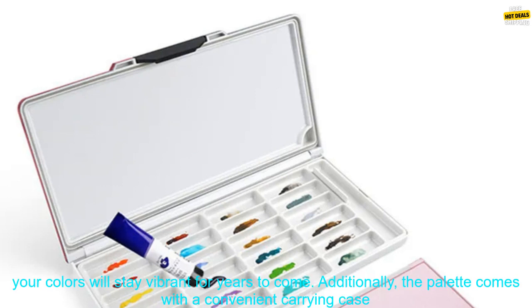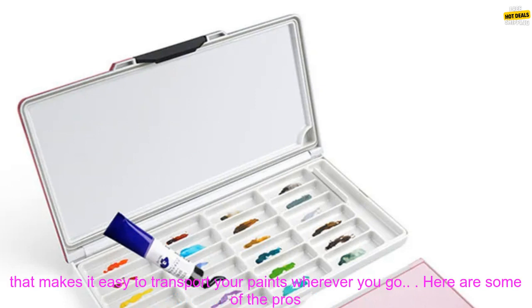Overall, the Paul Rubin's 24 Grids Watercolor Palette Pink is a great option for both beginners and experienced artists. It is well-made, durable, and offers a wide range of vibrant colors. If you are looking for a high-quality watercolor palette, I highly recommend this one.